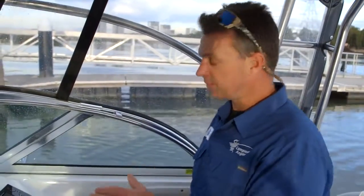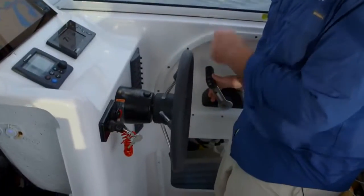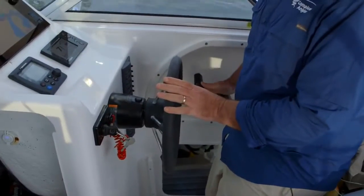Just as I hit it, I pull it out of gear. Then I've just got it in gear and I can actually steer left and right with my throttle.